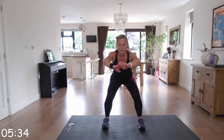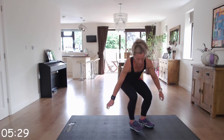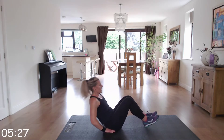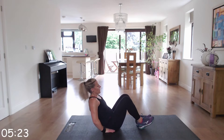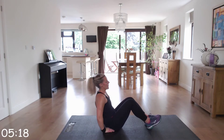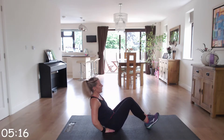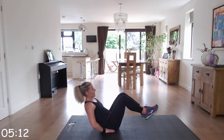Next one — going down to the floor for V-sits or bicycle abs, your choice. I'm going to do the V-sits first. If you find this difficult, you can just do one leg, or keep them down and just go back. You work at your level. Fantastic, keep it going.